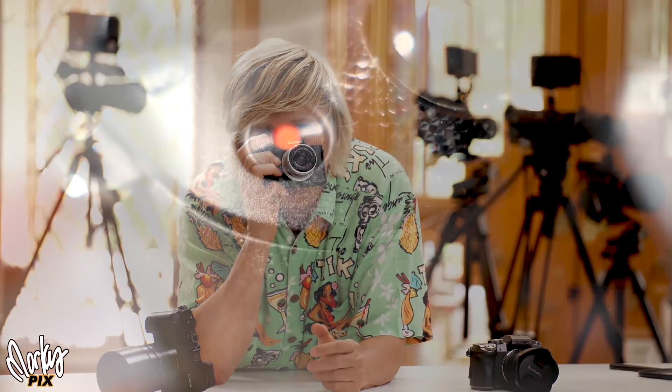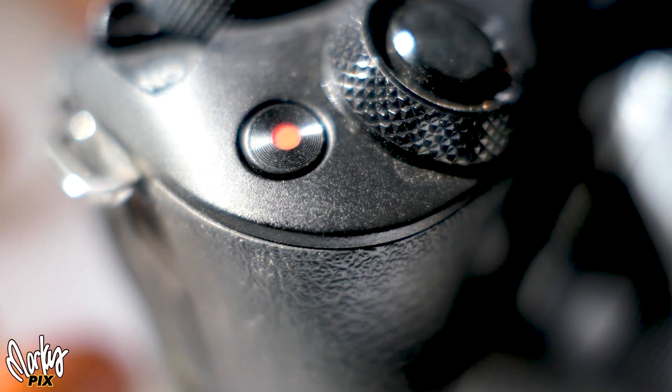Welcome back to another Marcus Photography Quick Tip. When you're trying to take a video with your mirrorless DSLR camera and everything's just right — you've got the perfect shot — you push the red button and it goes darker or lighter or changes in some way, and you're like, why is it doing that?